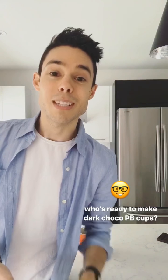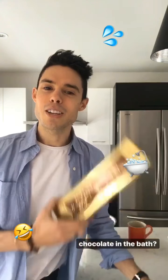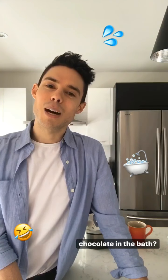I'm so excited to get started with these peanut butter cups, so let's dive in. One of the really great things about this recipe is that you really only need two ingredients: peanut butter and dark chocolate. But I'm also going to show you some things that are really handy to have in the kitchen, like baking cups.